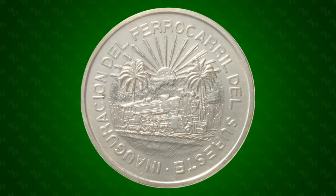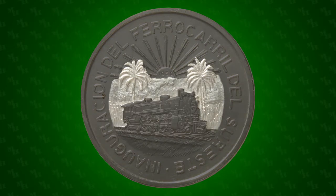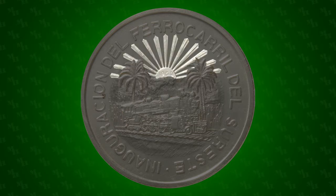The reverse of the coin features a steam train traveling along a tropical Mexican coast. In the background are palm trees, cornfields, trees, and the ocean. A rayed sun with the date inscribed rises on the horizon, evocative of new beginnings.